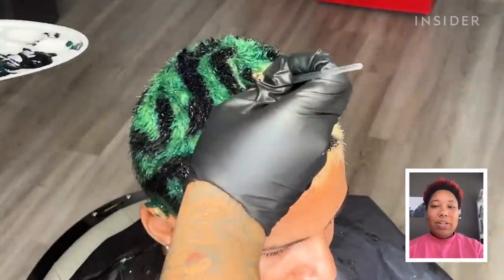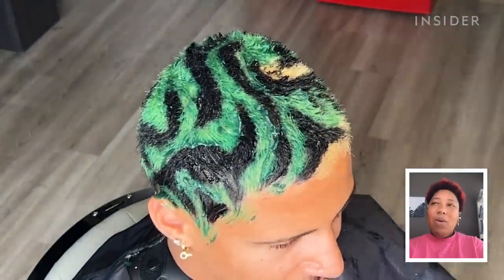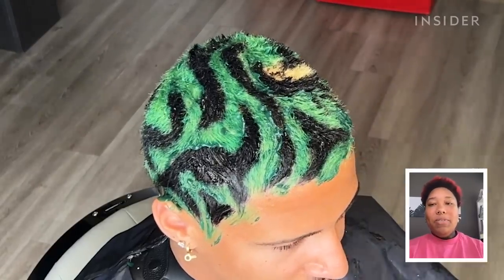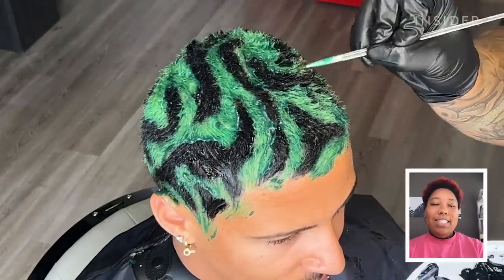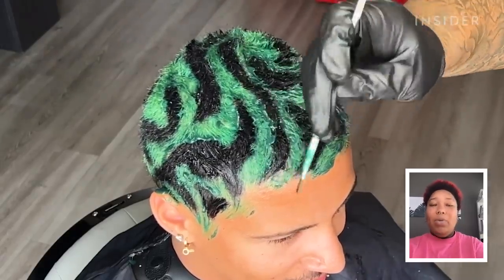So while I'm doing his color, there were a few times where some black went too far and I was just like, okay, well I guess I'll just make it more green right here or less green there. It's just about making sure it looks good at the end of the day, even if it's not exactly what I wanted.